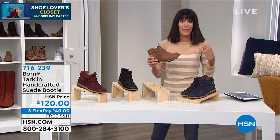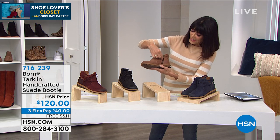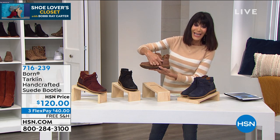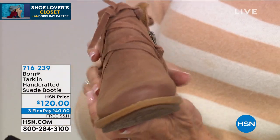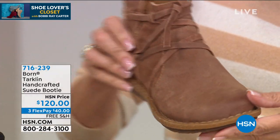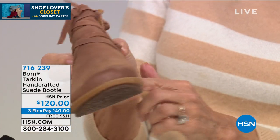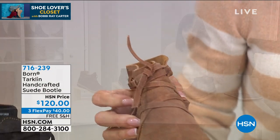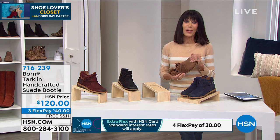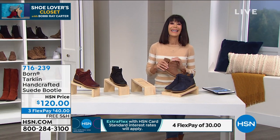This is more of that outdoor feel — it's going to give you that outdoor, hiker feel. You have a simple little zipper located on one side, and when you look at all the straps and all the construction, it was all hand-pieced. There's even a cork midsole for shock absorption. Free shipping and handling, three flex pay, four options with your HSN card.